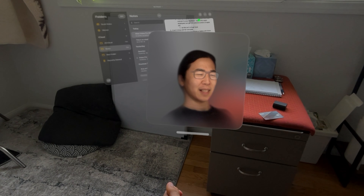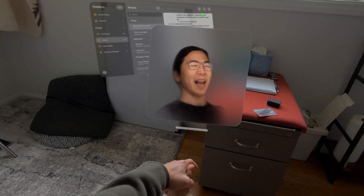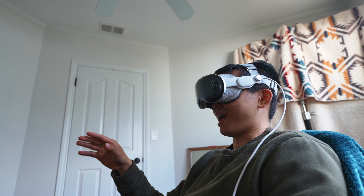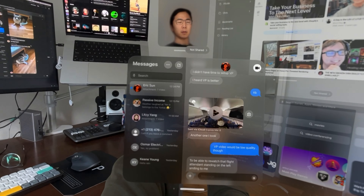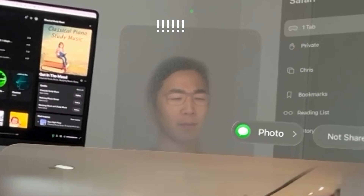I'll talk to you guys later. I don't think I look retarded, but I do look very evil, I feel. No, dude, you look like a grandma to me. Hey, did you know you can actually touch the panels? When do you touch the panels? If you take the iMessage, right — it's really close to you — and then you can actually interact with it just by touching it.